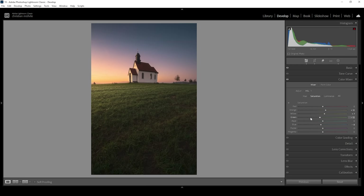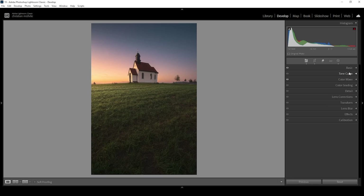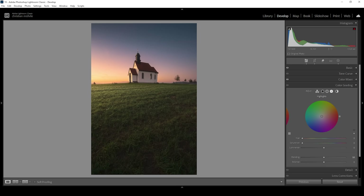In the Luminance tab I'm bringing up Green luminance to make the grass a little brighter, and raising Yellow luminance — but carefully, to not accidentally overexpose the sky. Then my favorite: Split Toning. I'm starting with the Highlights — I want to further boost warmth by setting the Hue to a yellowish-orange tone and really pumping up the Saturation.